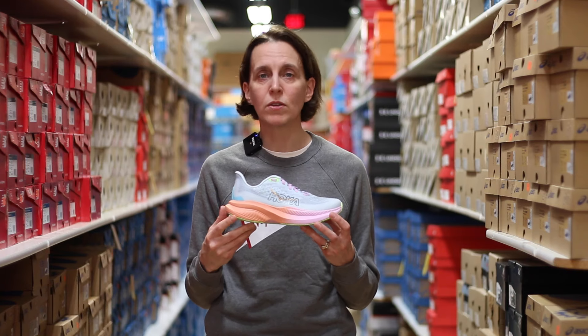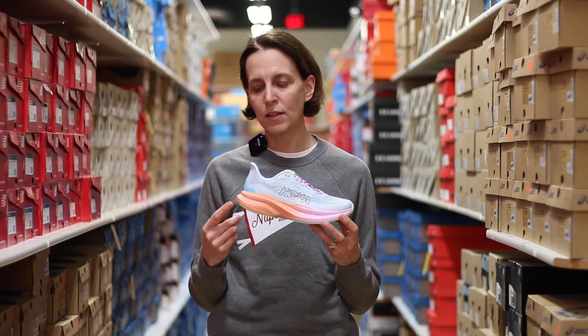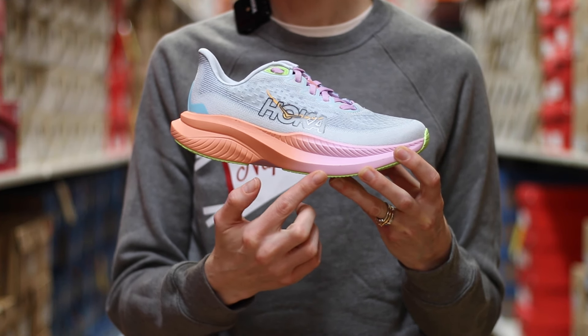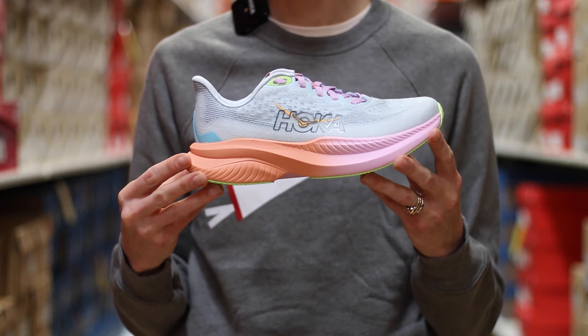Moving on to the midsole, this is where some of the big changes have been made in the Mach. Previously they've used some different combinations of EVA foam, but in this version it's their super critical EVA — so light, bouncy, a little bit faster feeling for an everyday trainer.